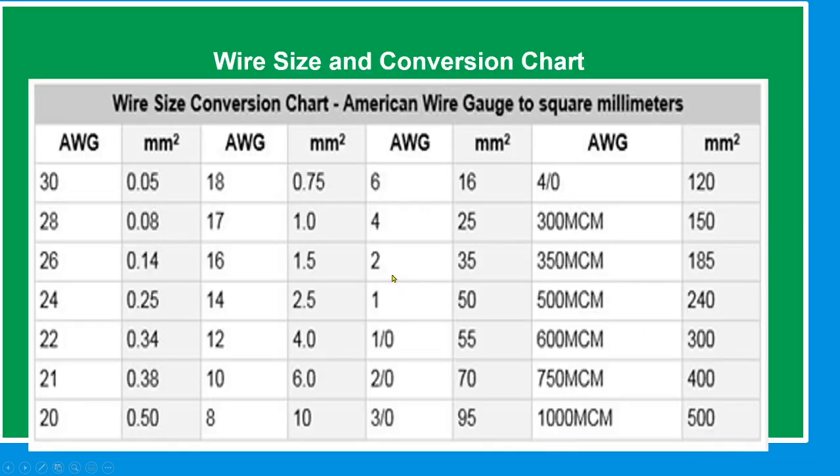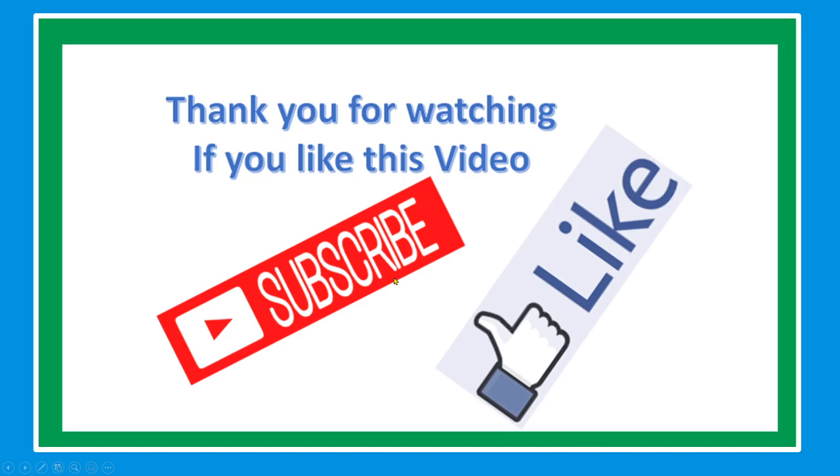Please refer to the wire size conversion chart — American Wire Gauge to square millimeters. Thank you for watching. If you like this video, please subscribe and like. Have a good one.